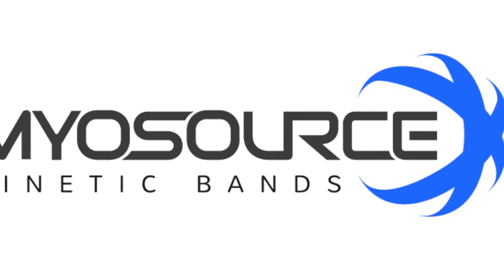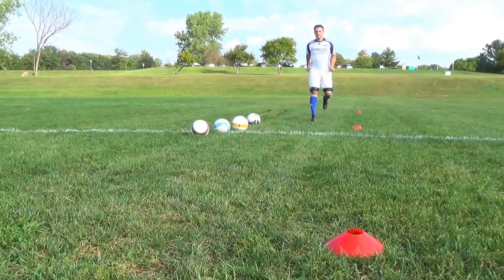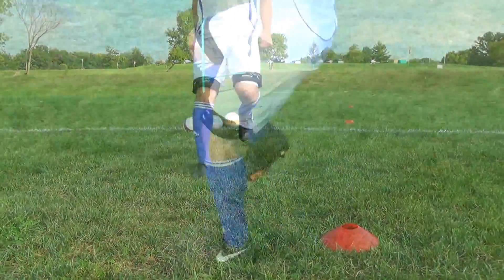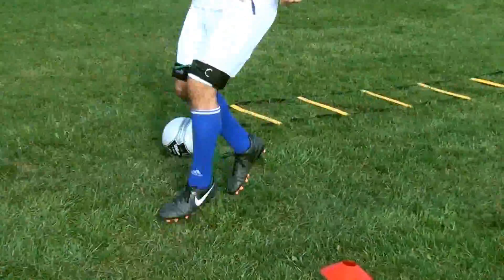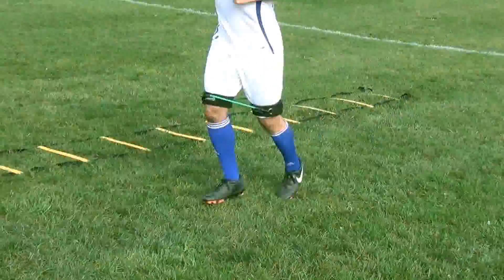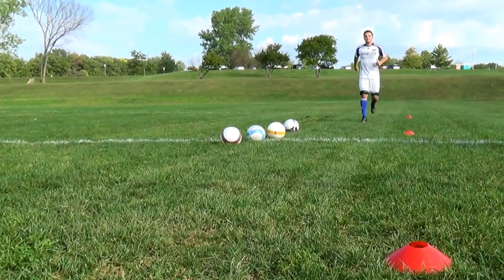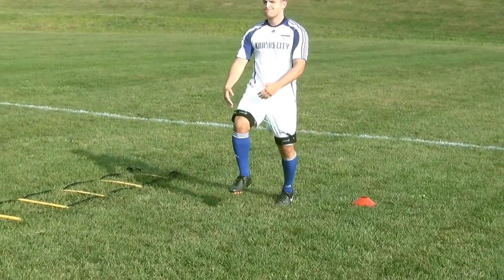Hi, this is Coach McQueen with Miles Source Kinetic Bands. Properly warming up and preparing yourself for a game or practice session is an essential part of any training program, although it is often overlooked and underrated. Many athletes don't take it as seriously as they should, leading to an ineffective performance or increasing the chance of injury.